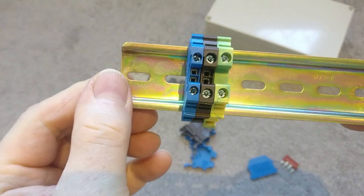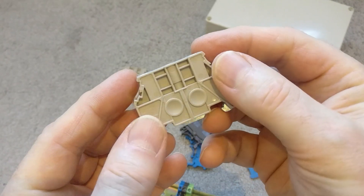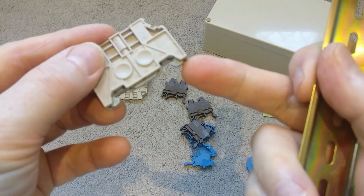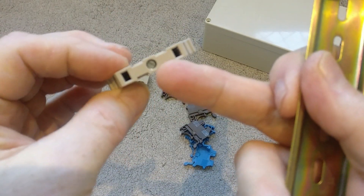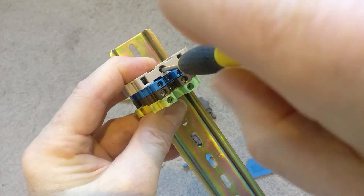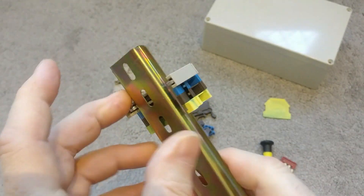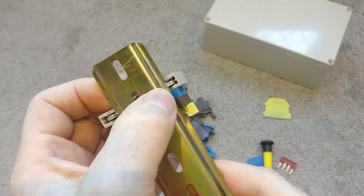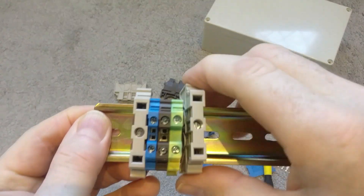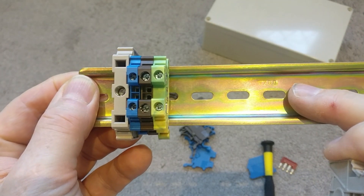They also provide end posts which are purely for clamping down and keeping everything nice and steady. Putting one on the end and giving the screw a quick tighten, you can feel it clamping. Looking underneath, those metal clamps have gone over the lip of the DIN rail so now it is solid — nothing moves. You could also use these as separators and then start to build up different circuits on the same rail.